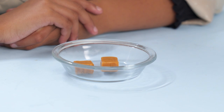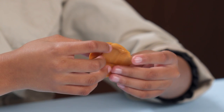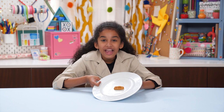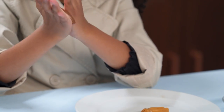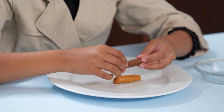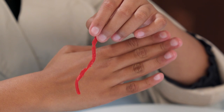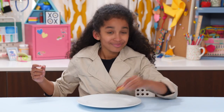Microwave two caramels for 10 seconds. Flatten them together into a pancake shape, then curve into a bun shape. Now microwave the chocolate taffy for 10 seconds and roll it into a hot dog shape. Put it into the bun. Cut a thread of licorice and use it as ketchup. The hot dog has landed — into my mouth.